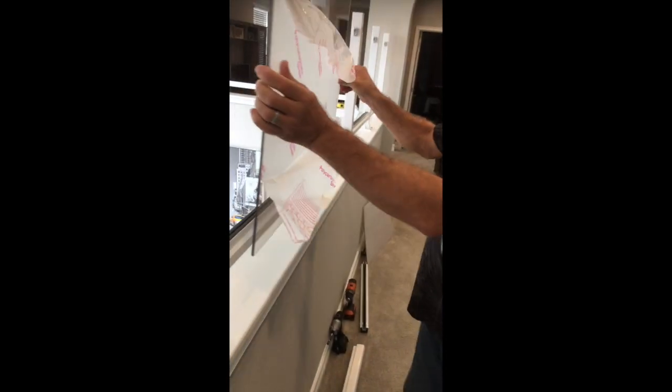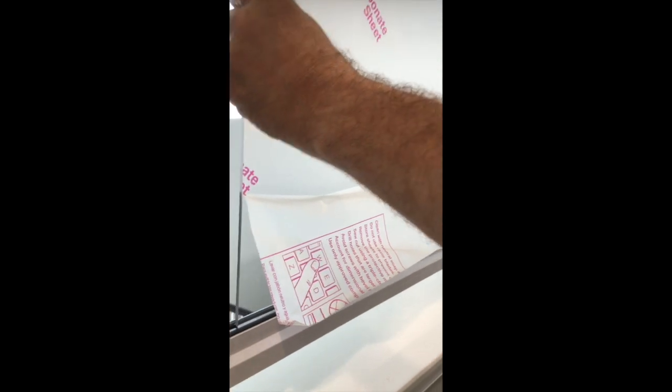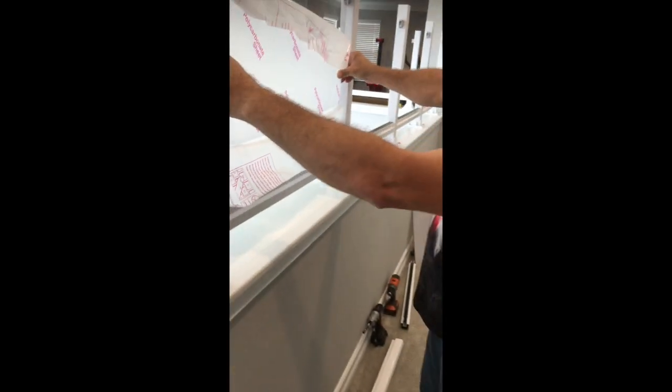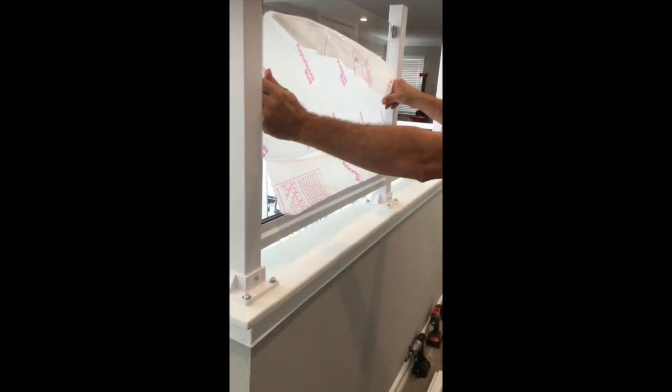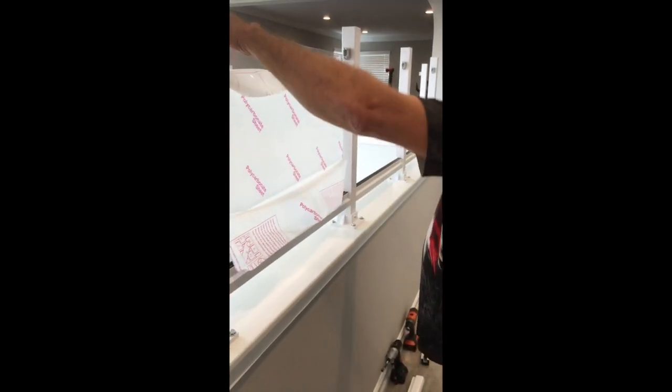Take the paper off your plexiglass and lay it in place in the bottom frame. Tap on the top — be careful not to cut yourself.